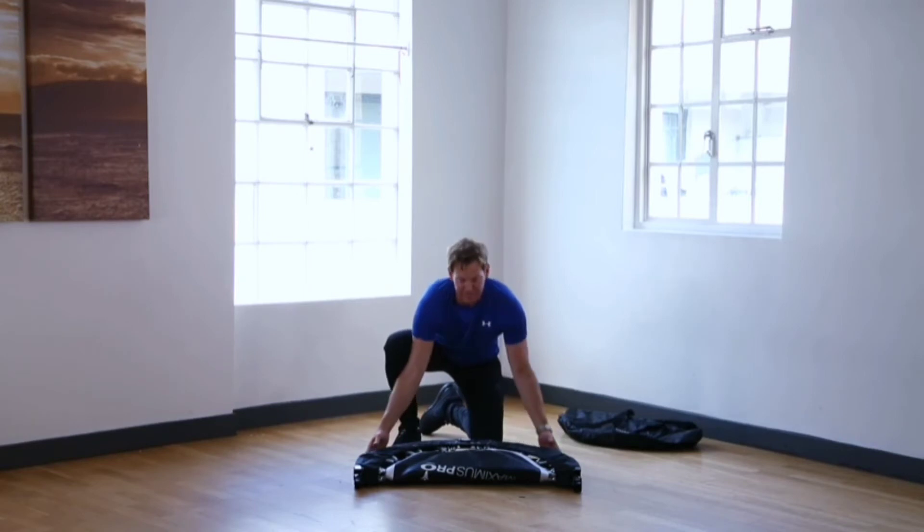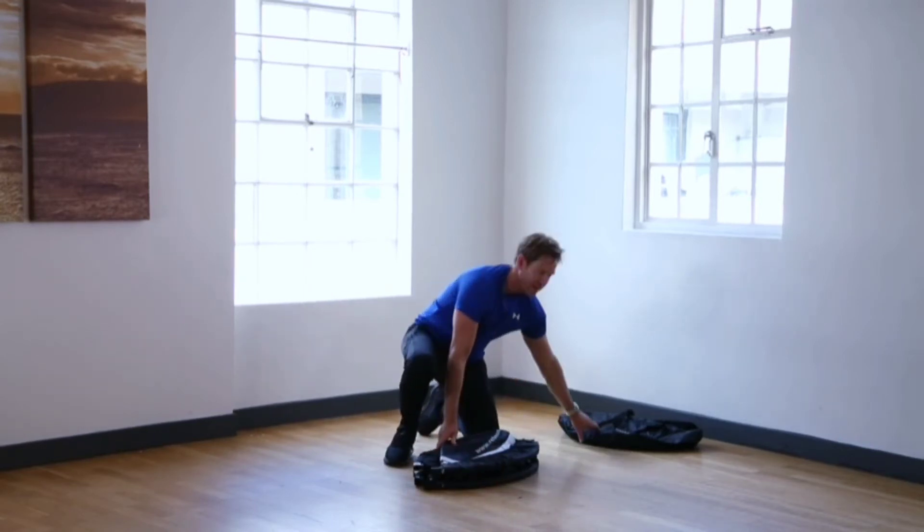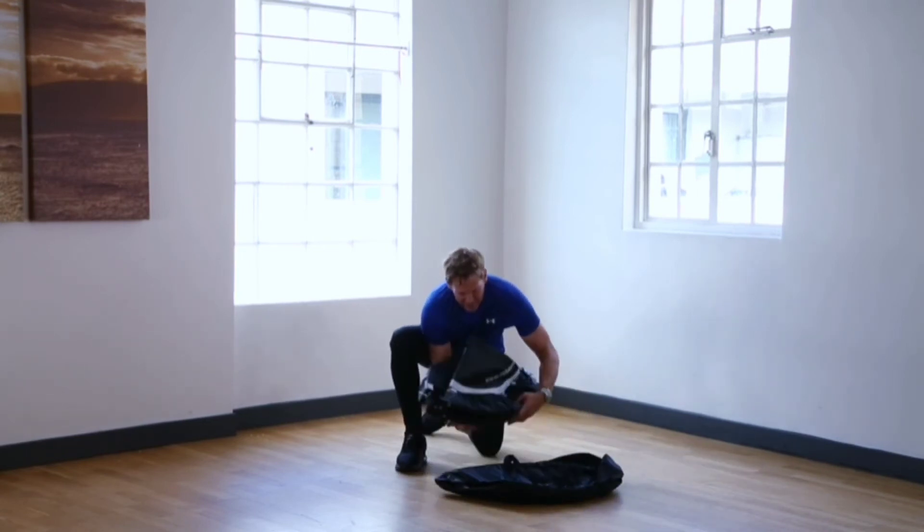Fold it into the half position, then into the quarter position, and then we can fold it away into its carry bag.